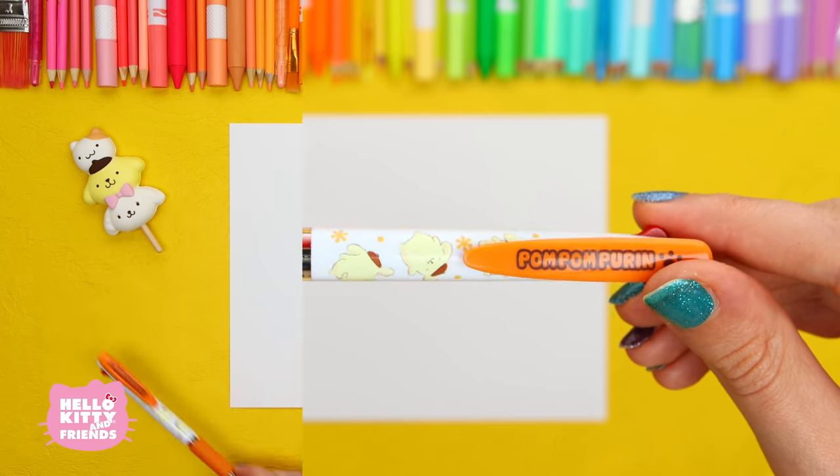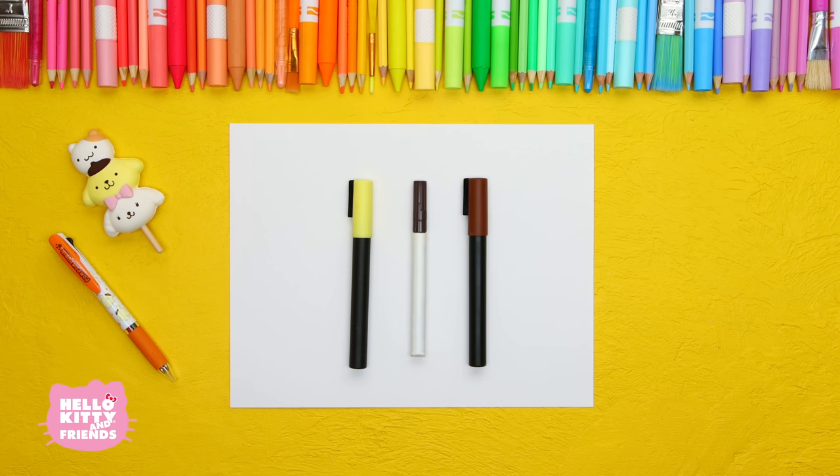For this project, you'll just need paper and yellow and brown markers. Let's get to drawing!